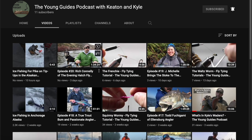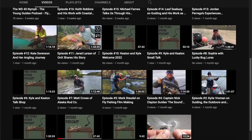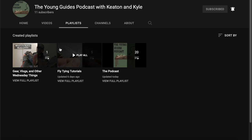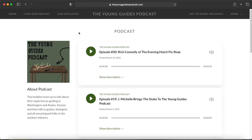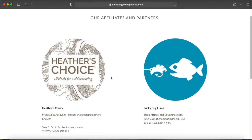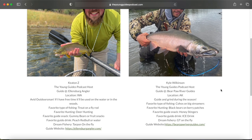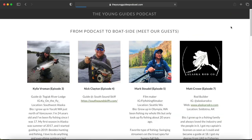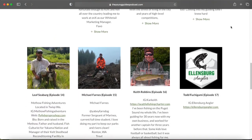We're super stoked to hopefully fill the freezer with more this summer. We appreciate you guys watching today — if you're liking what you're seeing give us a thumbs up and subscribe to the YouTube channel. We do fly tying tutorials on our YouTube and drop a podcast episode every week. You can also listen on Apple Podcasts, Spotify, Google Podcasts, or on our website at theyoungguidespodcast.com, where we also have links to affiliates, information about Keaton and I, and links to our guests where you can even book a trip with them.